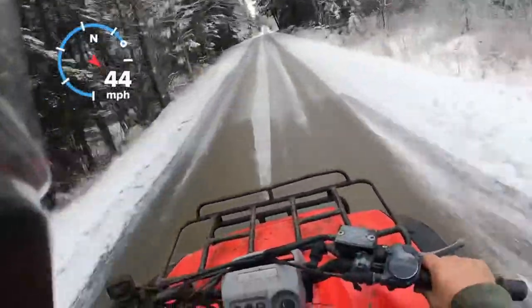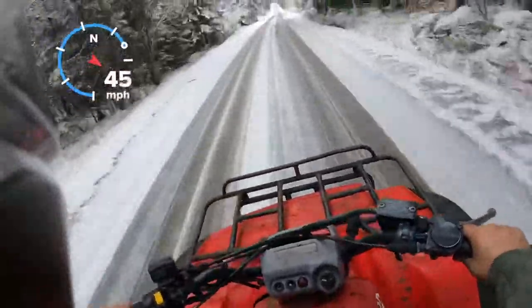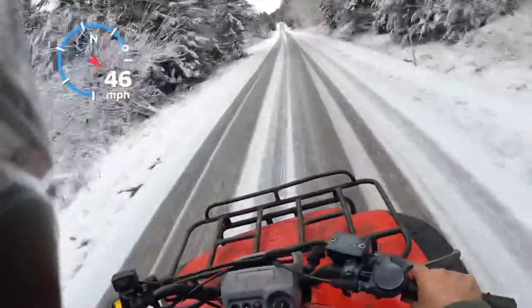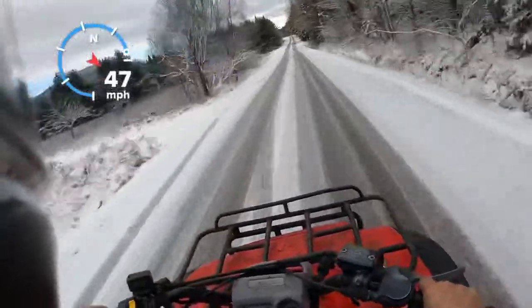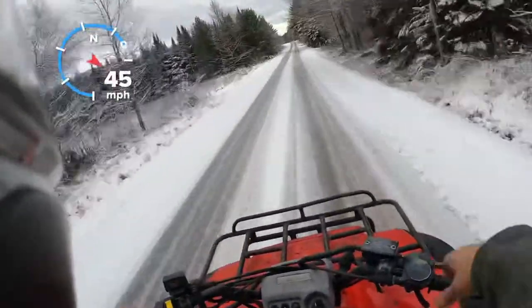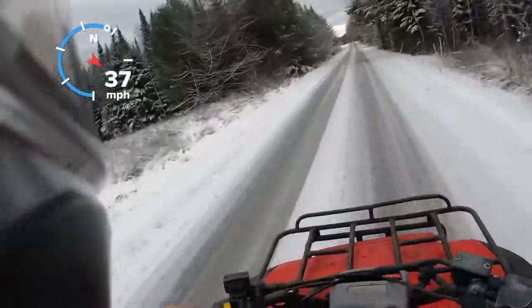Here we go — that's full throttle, maxed out. Can't do it anymore.